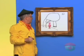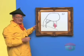Do-de-do-de-do-de-do. Whoa! Hey, where did you come from? Just smelling flowers. Hang on!